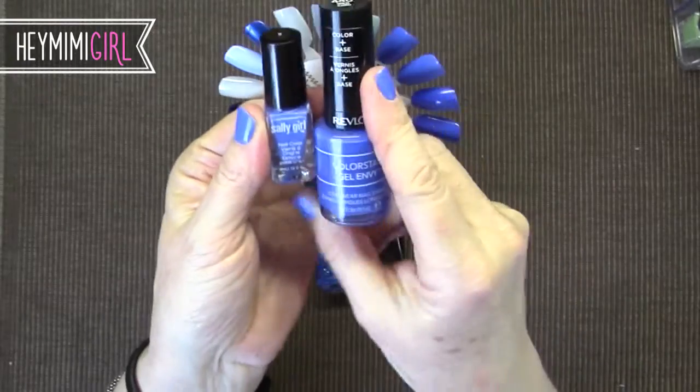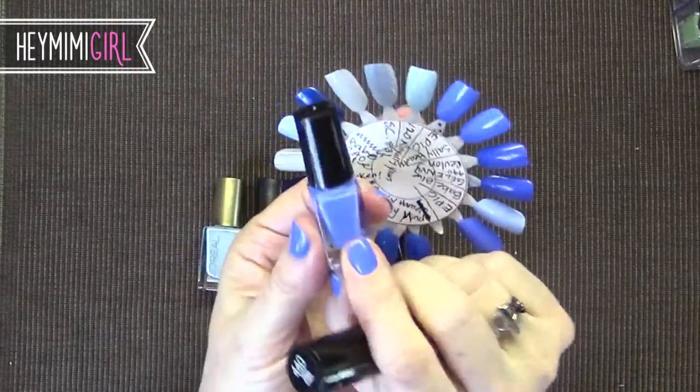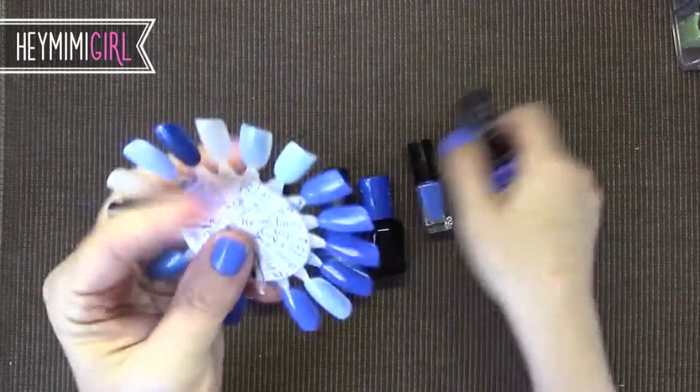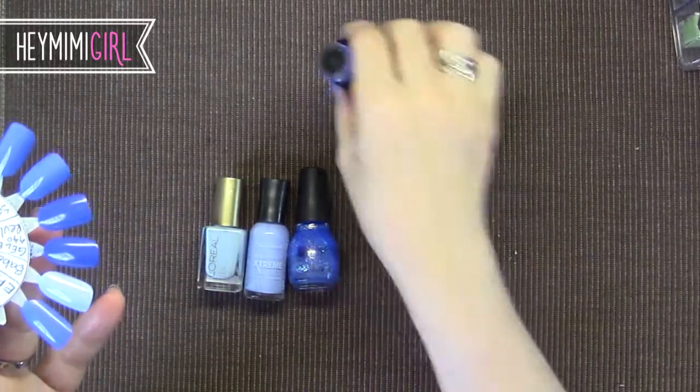And I would say this Revlon Gel Envy Colorstay does as well. I like this one a lot too. This one is a slight bit lighter and a slight bit more purple to it. I'm going to talk quickly about this gel polish by Sally Hansen called Blue My Mind.